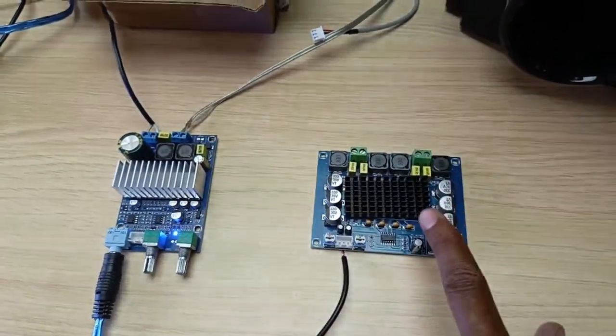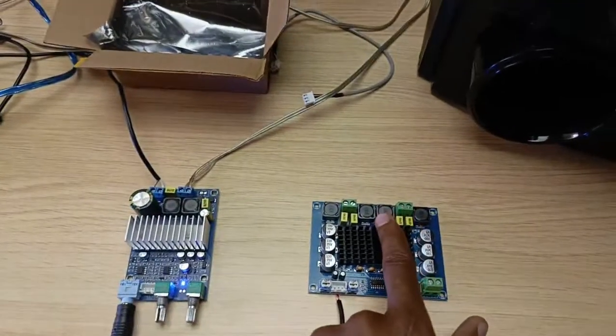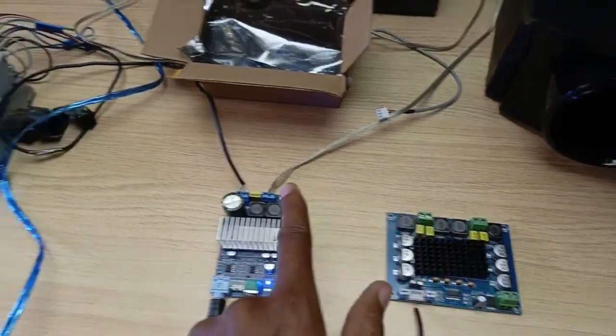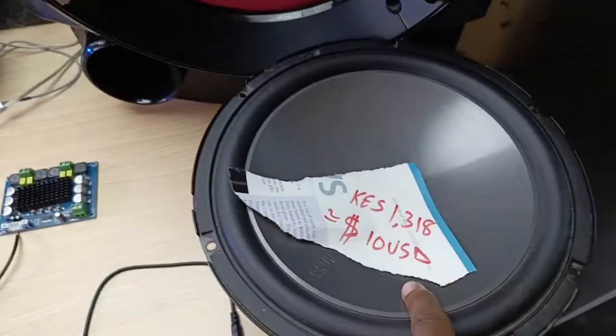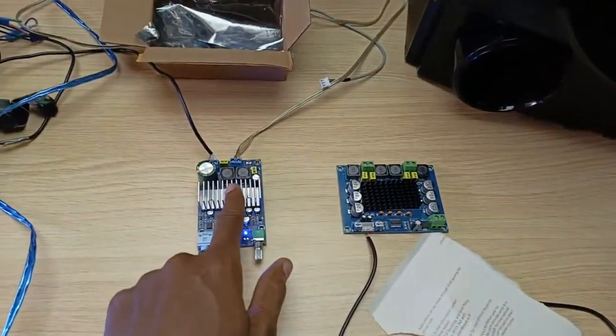You remember, I have some other videos where I tested these two 6x9 speakers and this thing totally impressed me. Today I have the subwoofer amplifier. The first thing I tested on this amplifier was this subwoofer here, and I totally misjudged this thing.